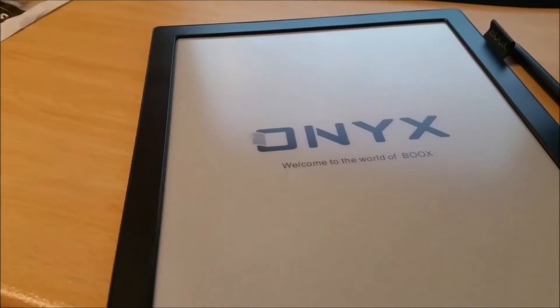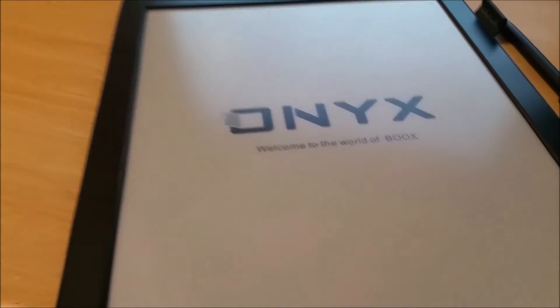There we go, it's booting. It's updating.